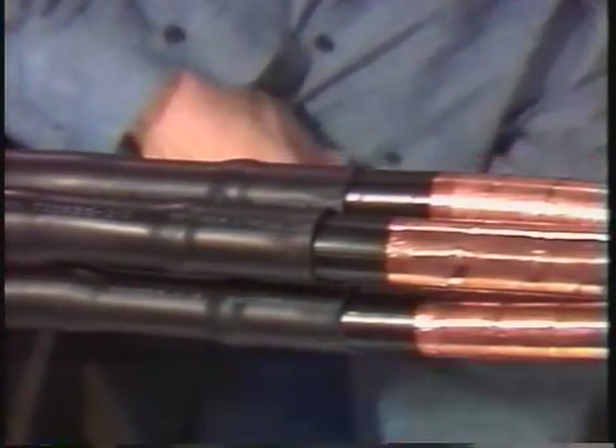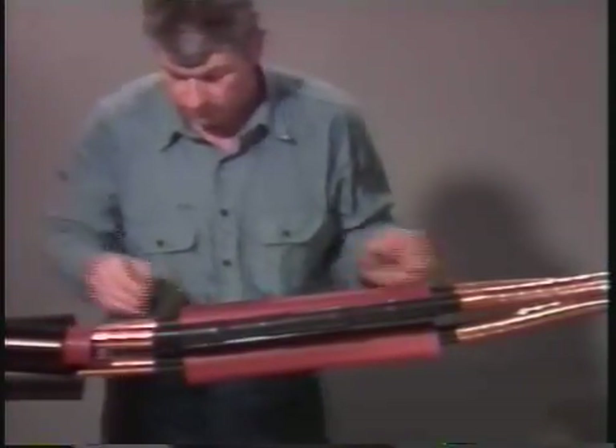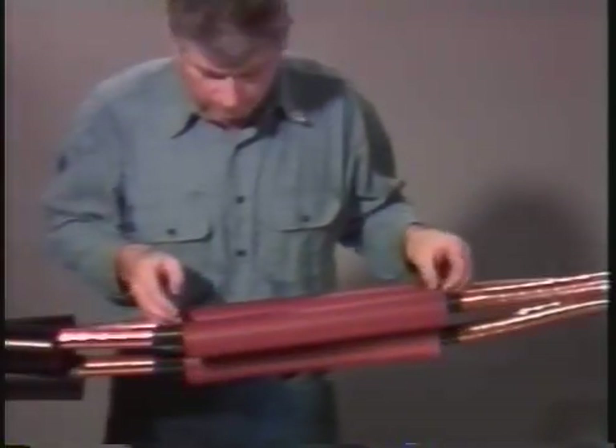After the tubes have shrunk, check that they have a smooth surface and a uniform wall thickness. Then repeat this process to install the red insulating tubes.